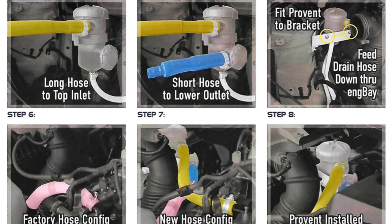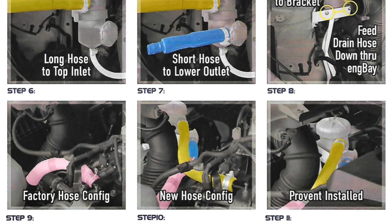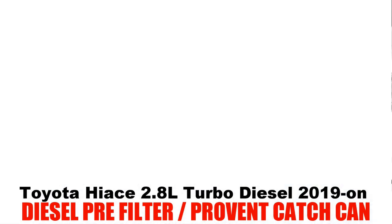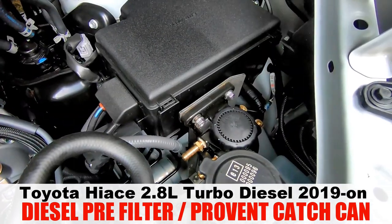With coloured step-by-step instructions, you can have this fitted in about 15 minutes. Also available is the diesel pre-filter, conveniently located for easy access and maintenance.